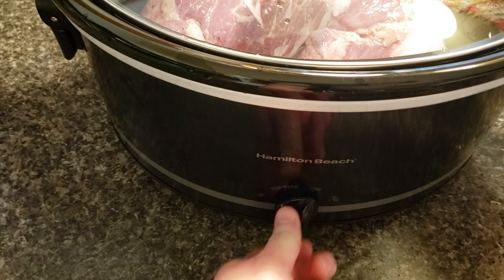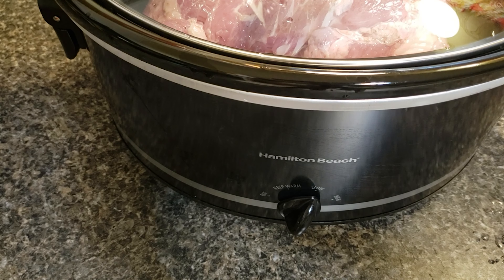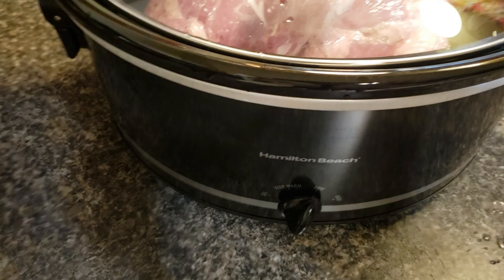Now if you have a smaller roast, it may be done in about six hours. Next I'm going to make some keto barbecue sauce. Don't forget to check out my webpage — link in the video description — for the recipes for the keto barbecue sauce and the pulled pork.